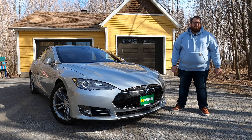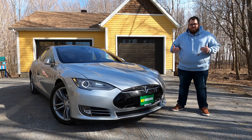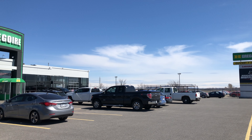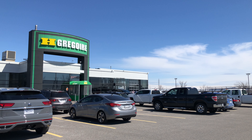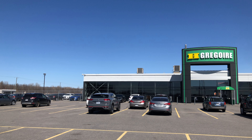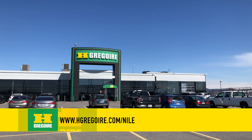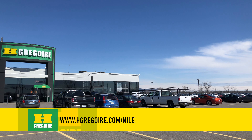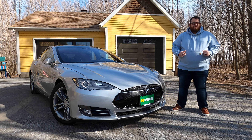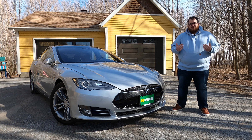This video would not be possible without our friends at Ash Gregoire. They're letting us feature this vehicle for the entire week, so I get to really experience what it is like to drive a Tesla. You can find out more about this specific car or the other Teslas they have in stock. Ash Gregoire has 30 dealerships across North America with over 3,000 vehicles in stock. If you go to ashgregoire.com/Nile — that's N-I-L-E — you can get a small discount if you buy a car from them. It shows them that people are watching our content, and they like what they see at Ash Gregoire.